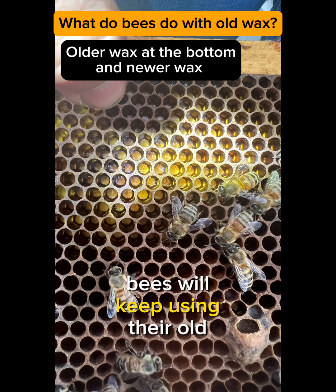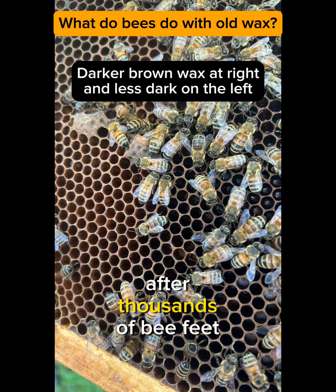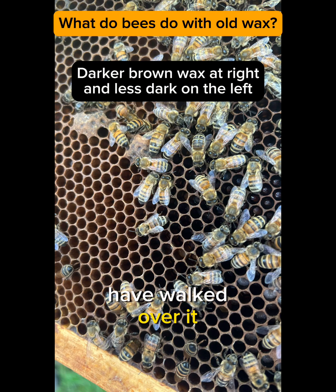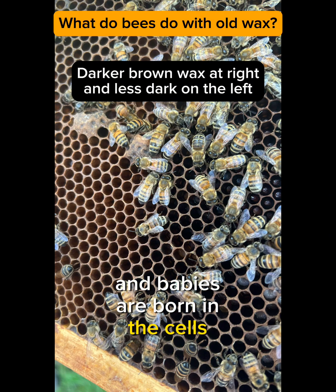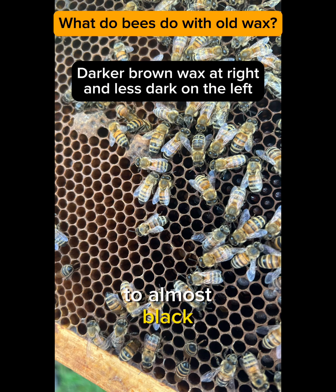Bees will keep using their old wax forever, no matter how old it gets. New wax is off-white in color, and over time, after thousands of bee feet have walked over it and babies are born in the cells of the wax, it will turn a light brown and eventually will darken to almost black.